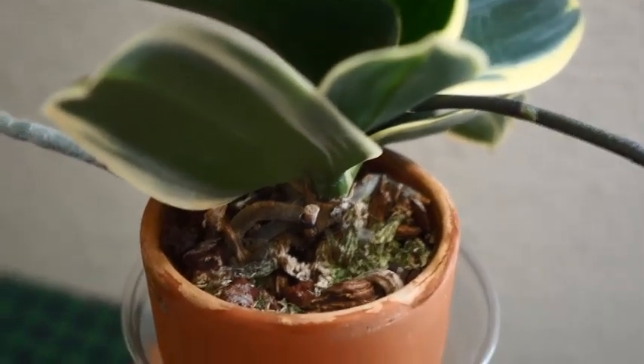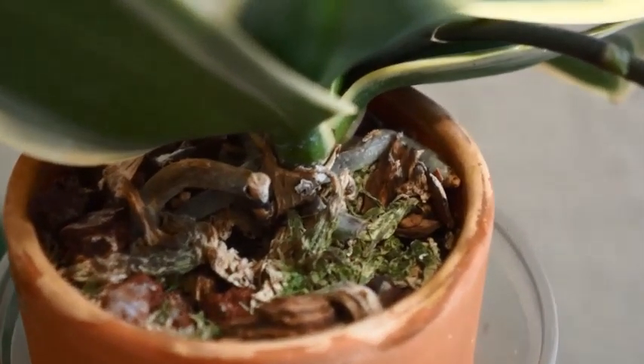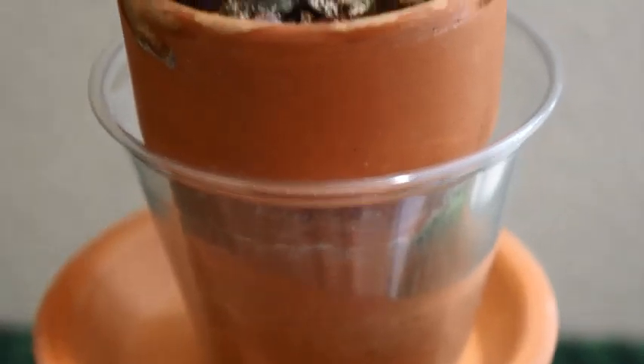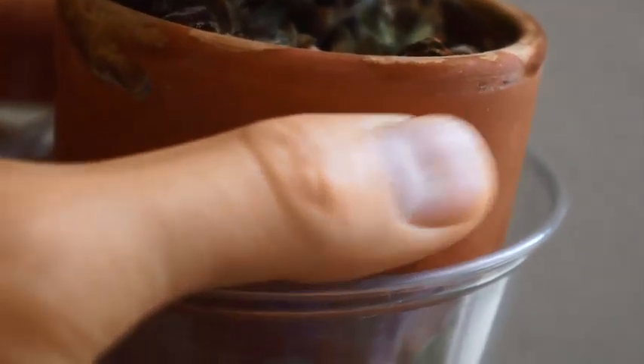This orchid is still in the original clay pot. I had repotted this orchid once, and that was definitely more than two years ago. The media ratio I was playing with was about 40% sphagnum moss and 60% something else — most of it was bark chips, and then I might have thrown in a couple of lava rocks. So that was the ratio I liked that I was trying out, and so far in this clay pot with that 40% moss, 60% mix ratio, it worked pretty well.